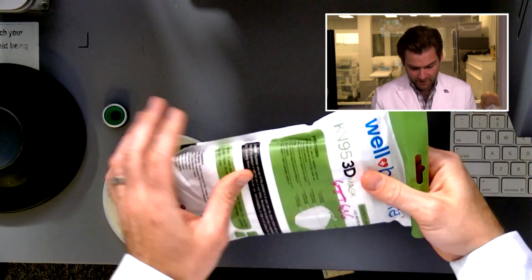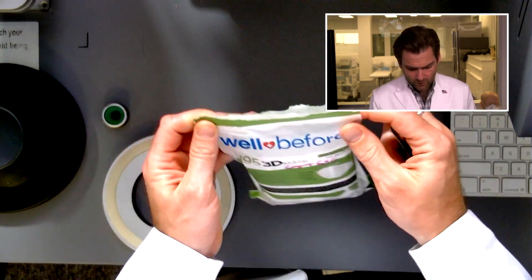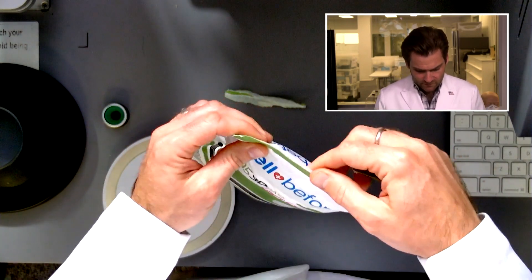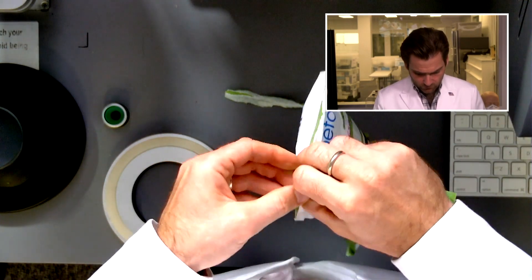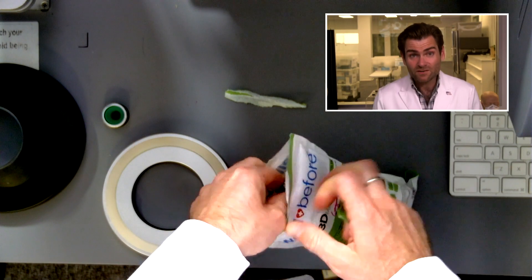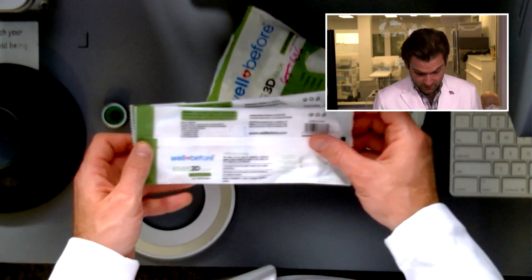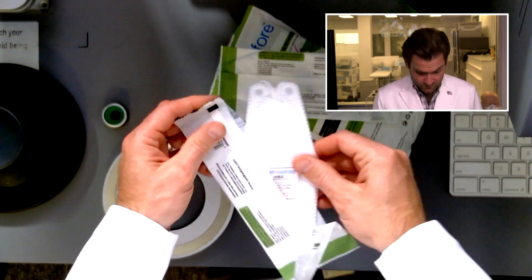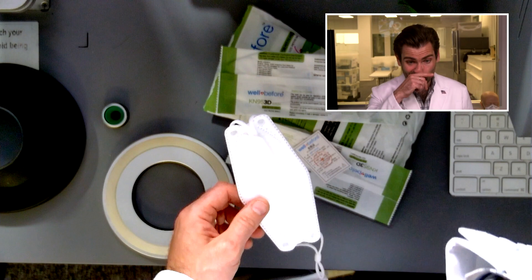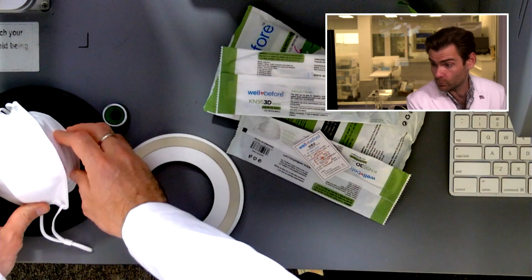I love the packaging — I've never really seen packaging quite like this. It feels substantial but also feels like it might be more affordable to make. Every single one of the Well Before masks is individually packaged, which is just insane. They're selling for $1.49 — you could not get that in the United States for that price. It would be impossible.